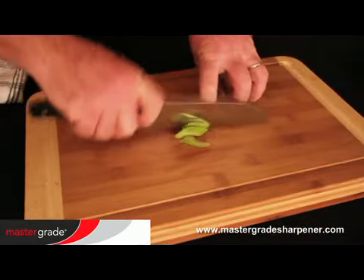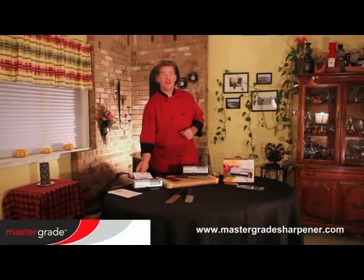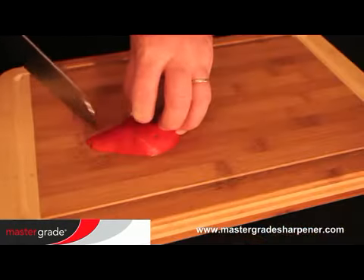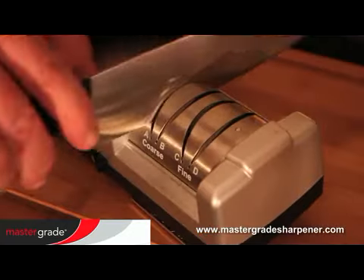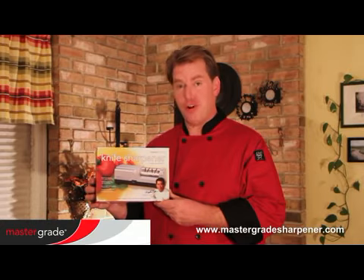Now, you're ready to cut like a professional. Refer to your Master Grade manual for safety precautions and more details on getting a razor-sharp edge every time with the best knife sharpener available. Thank you for purchasing the Master Grade Premium Sharpener.